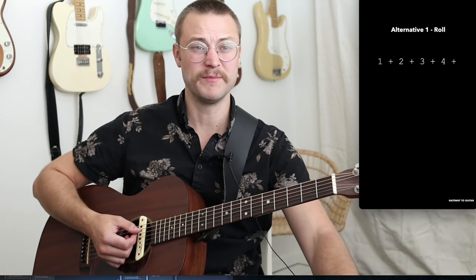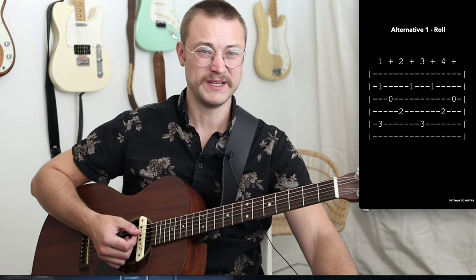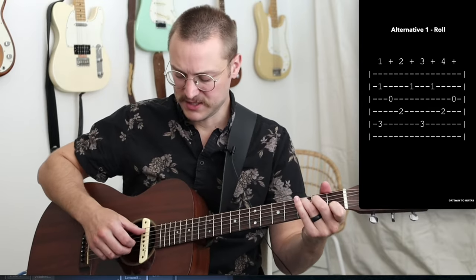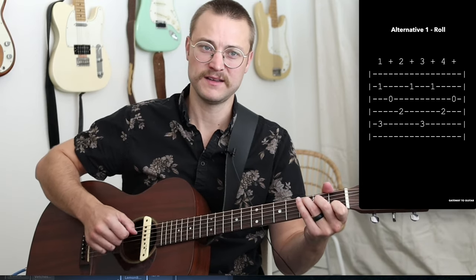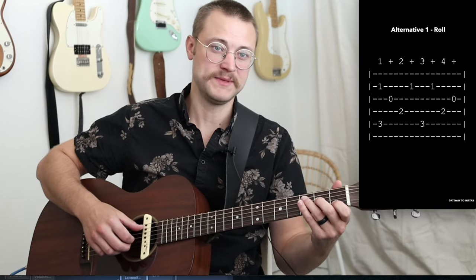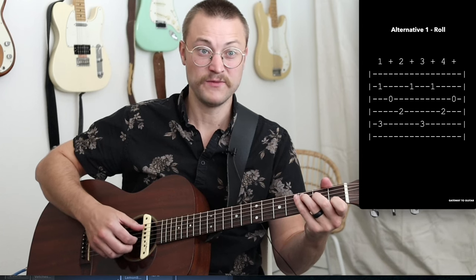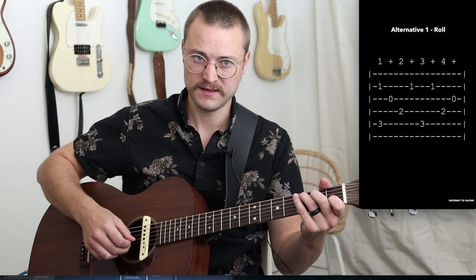So let's talk about alternative number one, which we call a roll. As soon as I do the pinch, I'm going to roll back into my first finger — so it's pinch, index, thumb on the fourth string, then middle finger. Then beats three and four are the same as they were: thumb two, thumb one. So that's the roll versus the original pattern — they sound different and can be mixed together really well to create a longer pattern.